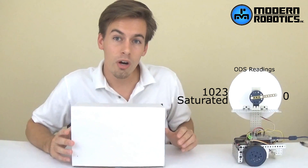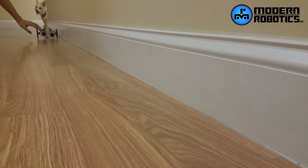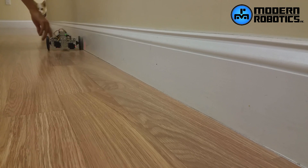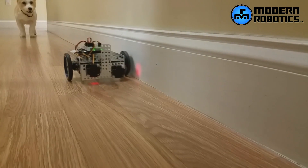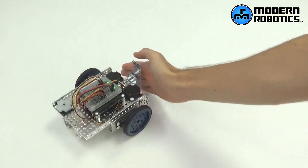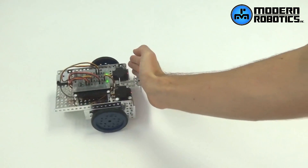You can also do things like detecting walls. The Spartan robot can follow a wall by looking at the reading coming from the optical distance sensor on the side of it. If the reading is bigger than it wants, it'll turn towards the wall. If the distance is smaller than it wants, it'll turn away from the wall. We also have a program where the Spartan can look at a hand in front of it and follow that hand by using the distance reading.